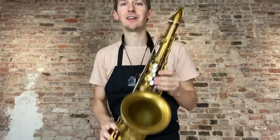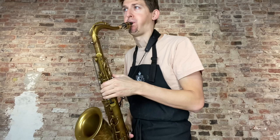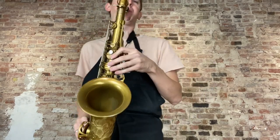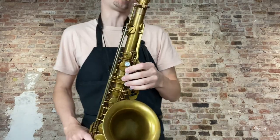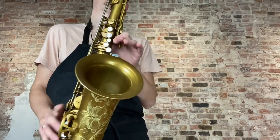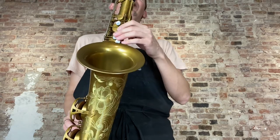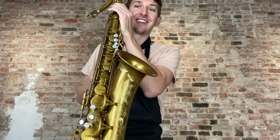We'll start with the Artist Edition Tenor. I'll try and play similar things on each one. See how that goes. The Artist Edition Tenor. Alright, so that's the Artist Edition Unlacquered Tenor.